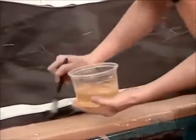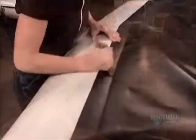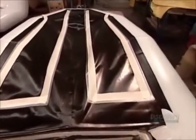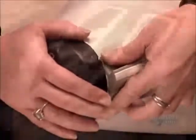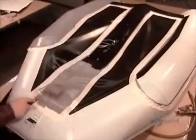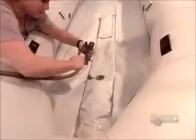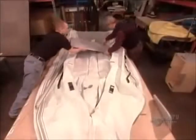They apply the same glue to the piece of material that will become the underside of the boat, then position it in place. After gluing on a bumper made of hard PVC, they coat the boat's underside in a liquid plastic resin. This protects the bottom when the boat runs aground over rocks and sand. They test inflate the keel, a stabilizer that runs the length of the boat.